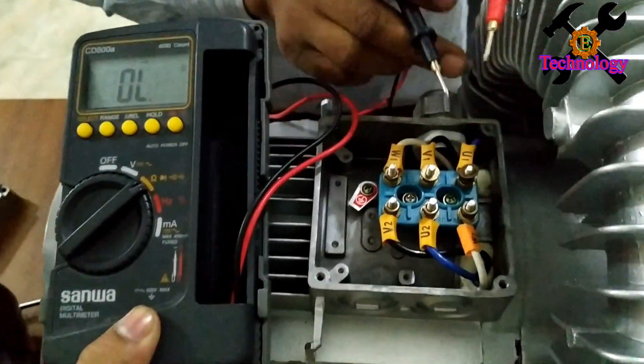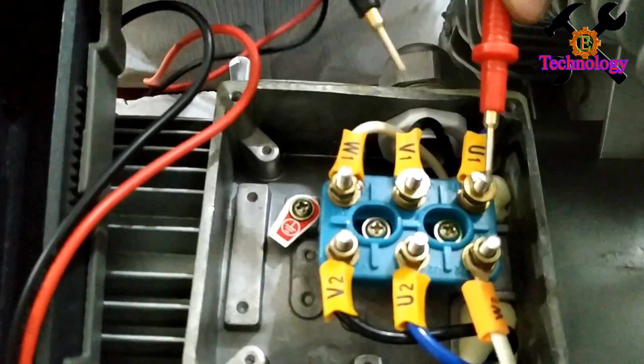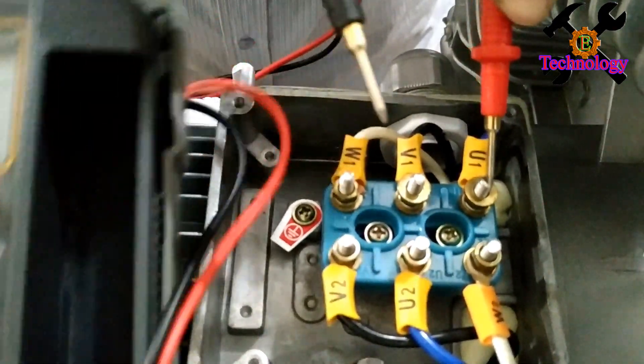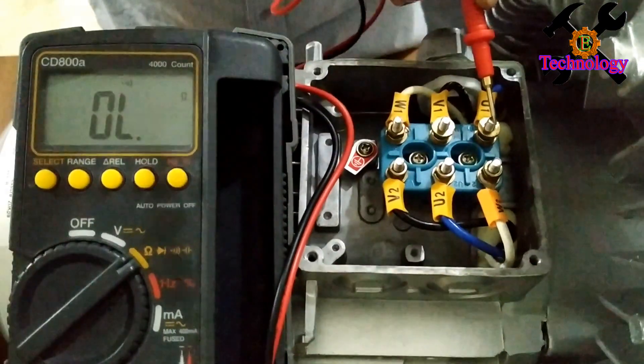We measure the resistance. U1, U2 — the value is not, or the continuity is not. U1, U2 is not.